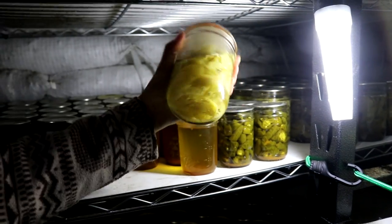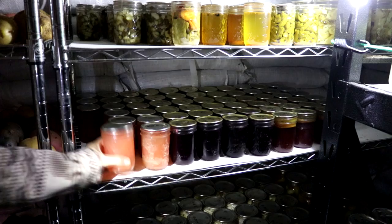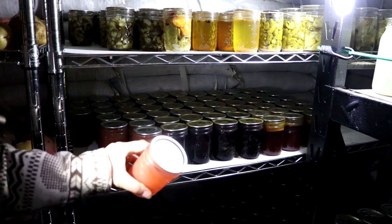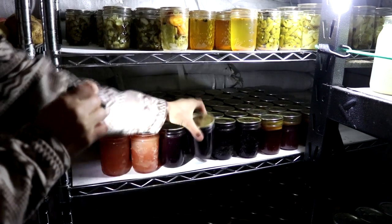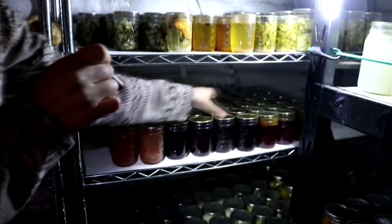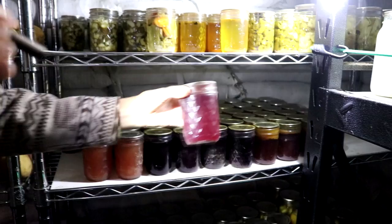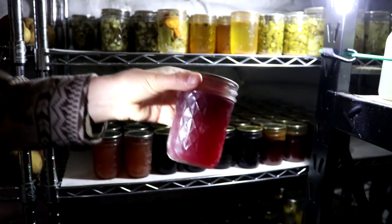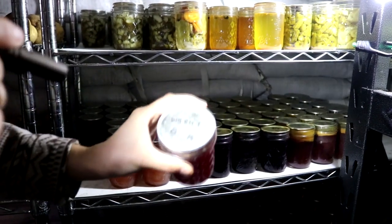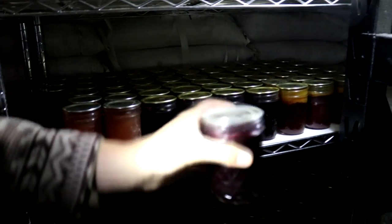Back in the corner we have a favorite of ours: banana peppers or pepperoncinis. Now we're on to our jellies. We have apple jelly made from local apples, blueberry fireweed syrup with lots of jars, elderberry syrup from red elderberries, fireweed jelly — my personal favorite — and a watermelon berry rosehip jelly with a really gorgeous color. We also have blueberry and crowberry jelly.